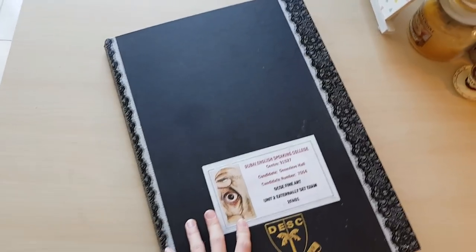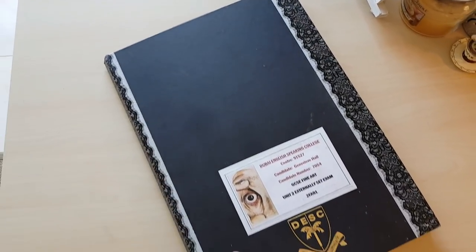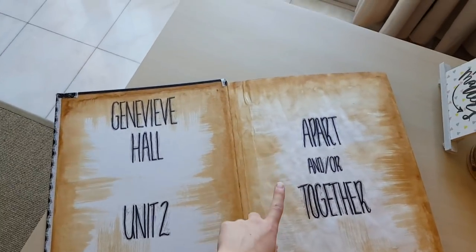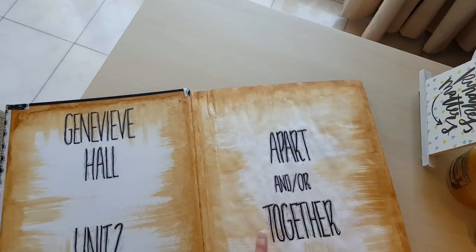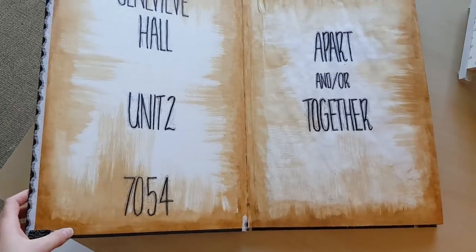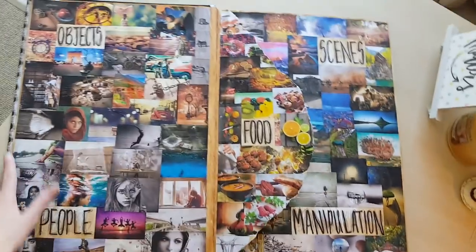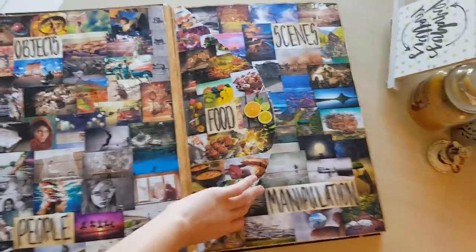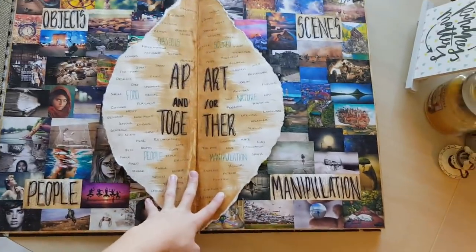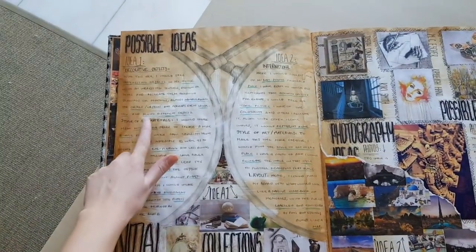It looks a little bit more neat than my coursework book because I didn't handle it as much, and it has fewer pages since it could only be done in a certain amount of time. Opening the book, you've got my name, my candidate number, and our theme, which was 'Apart and/or Together.' The background is coffee-stained, which looks quite cool. Turn the page and we have a visual mind map covering objects, people, food, scenes, nature, and manipulation, followed by a word mind map and my initial intentions.